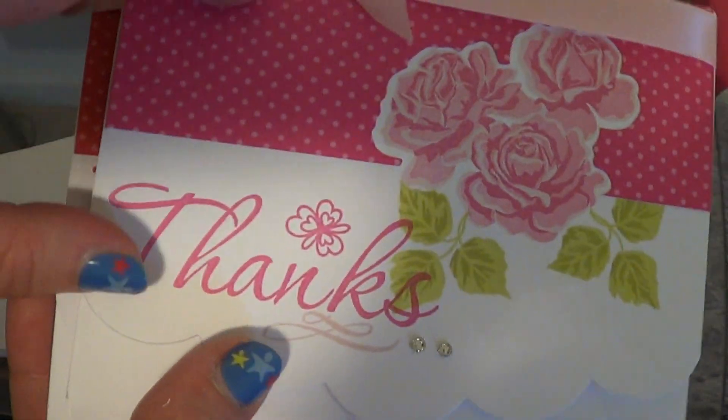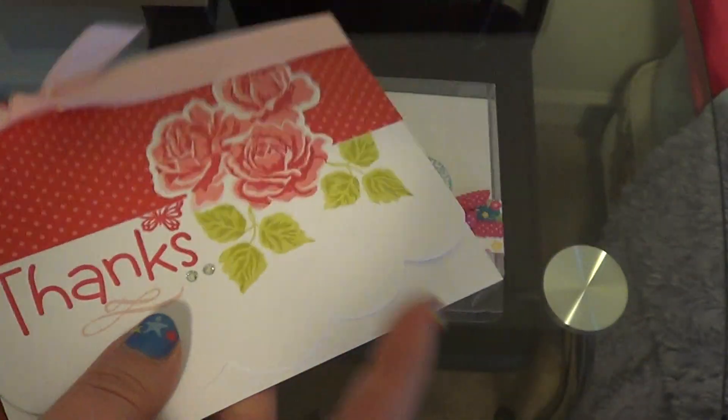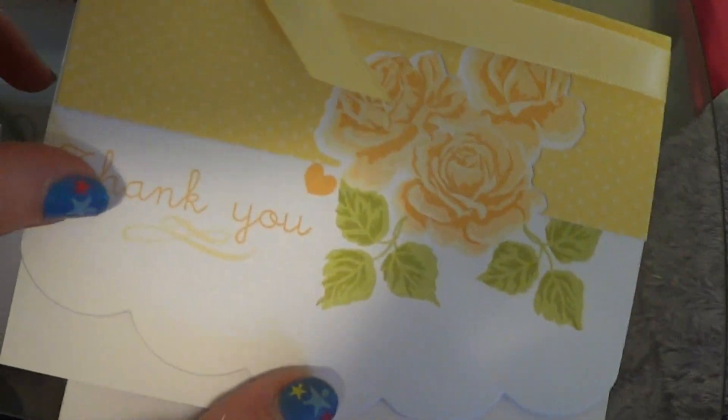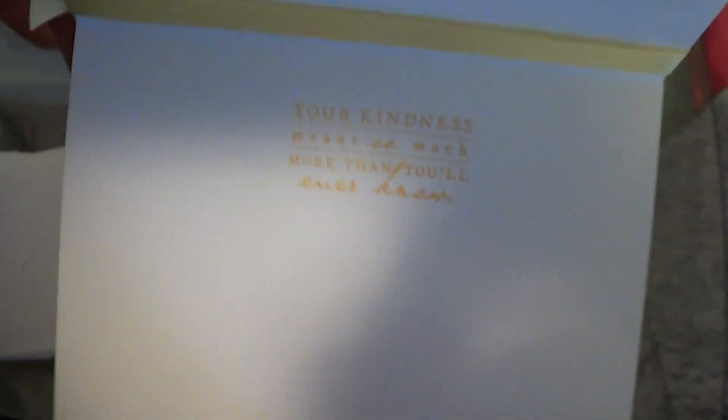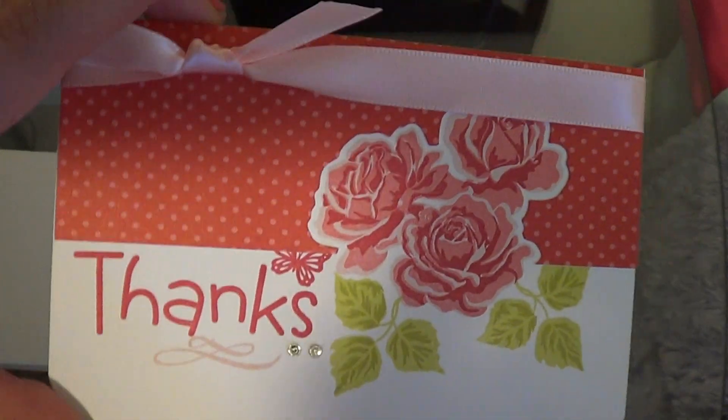A pink one — I think I used a Stamps of Life stamp for that one. A yellow one, and then a red one, which is a Stampin' Up stamp.